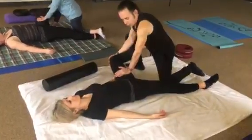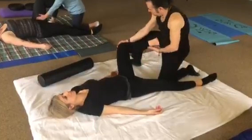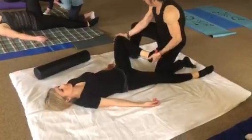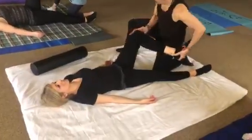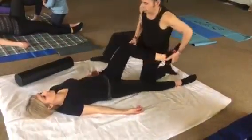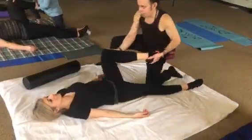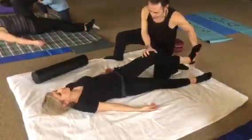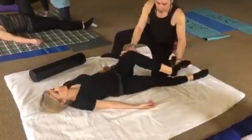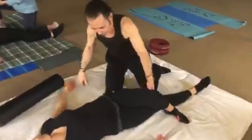And then unhook your foot from the extended leg. Then take your inside hand and drop the foot down, and go right into hip circumduction — one way, and then the other. Then bring the leg across.